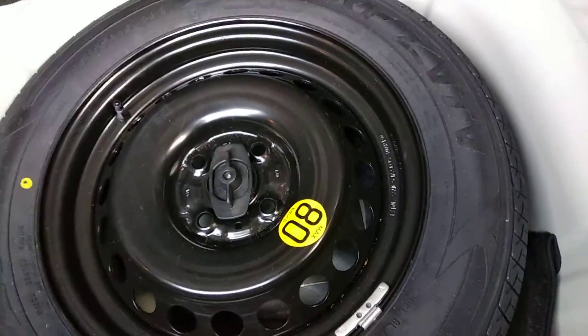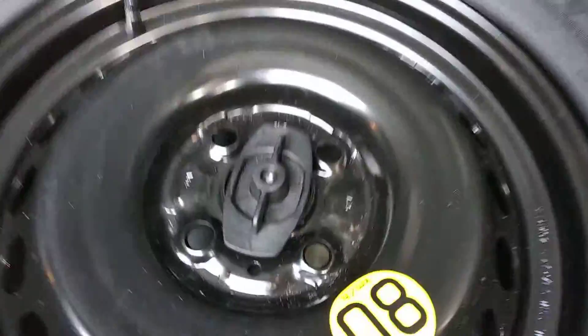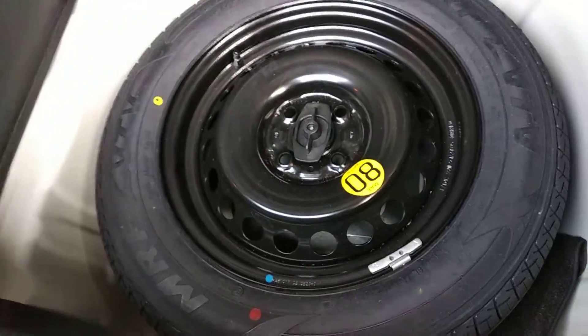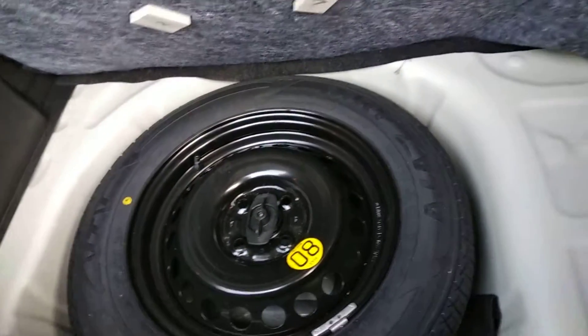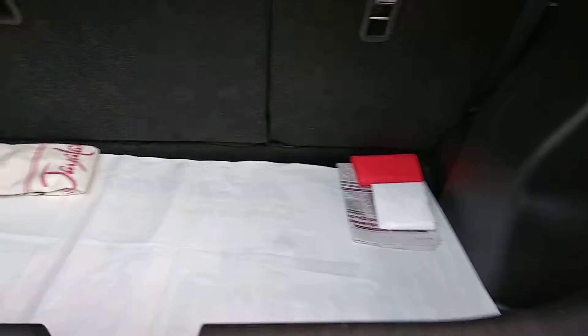If you want, we can twist the bolt and take out the stepney tire. And if you want, we can also fix this alloy wheel in its place.